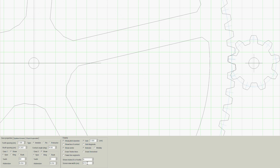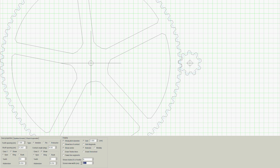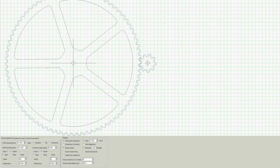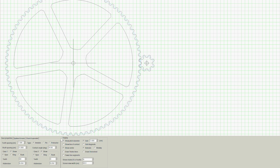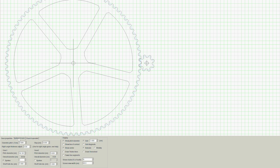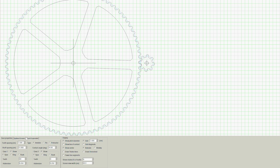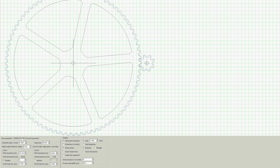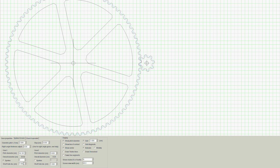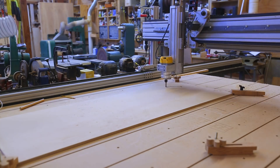So I got Matthias' gear generating program — I'll put a plug in for that at this point. It's a really nice little piece of software; it does exactly what you need it to, no more and no less. With that, I can make the drawings of the gears I needed. I did a big gear with 80 teeth and a little gear with 8 teeth, so that it would be a 10 times gear reduction.